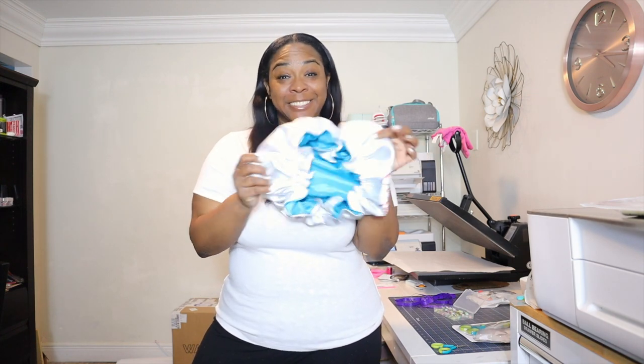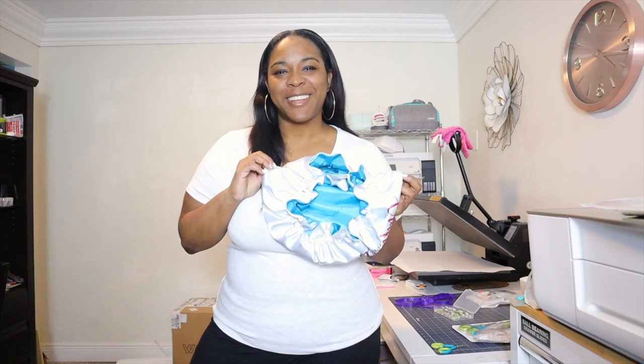Hey y'all, welcome to my channel. I'm Patrice and today we will be working with our Brother embroidery and sewing machine and making this hair bonnet.